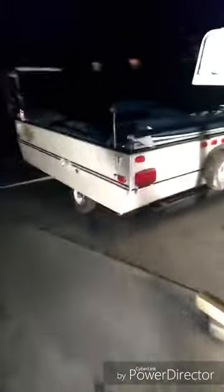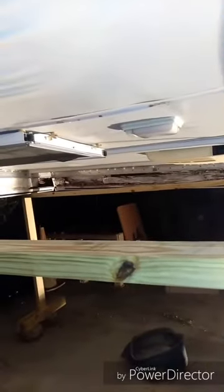I managed to pull it out from underneath with the golf cart — there's the golf cart right there. A little dark out right now but there she is. We'll go from here — see you again.